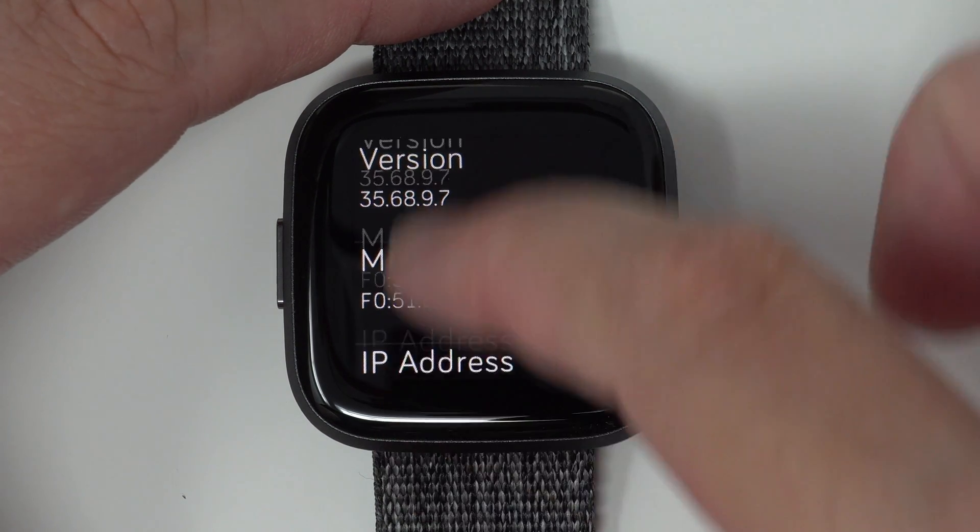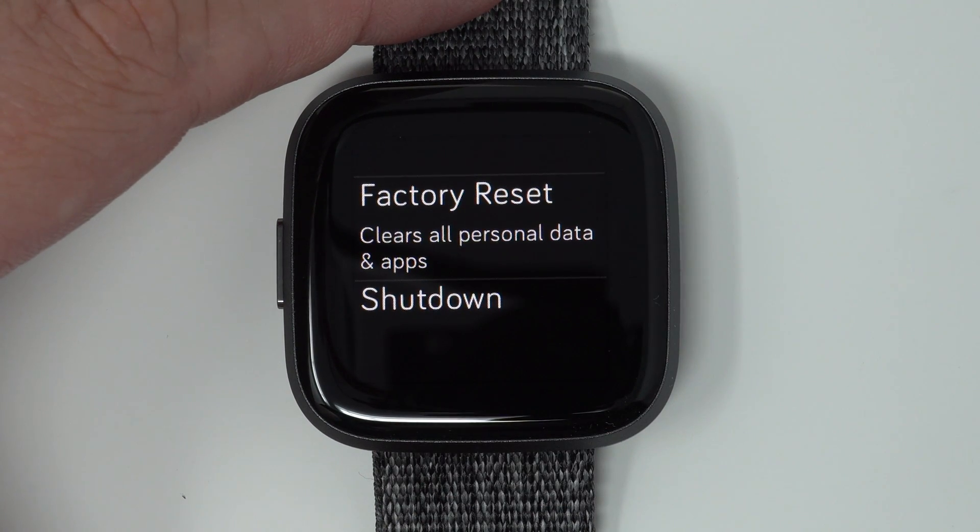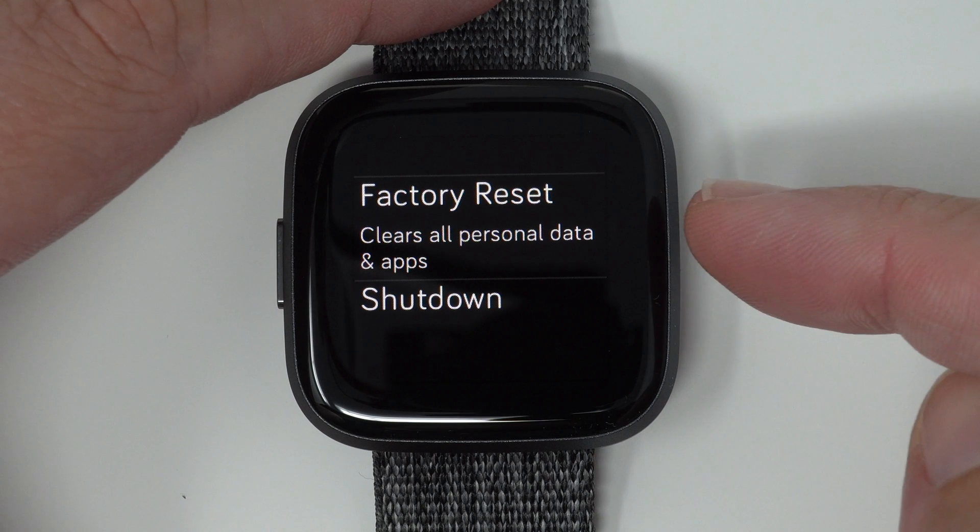And again, we're going to scroll all the way down to the bottom, almost, to Factory Reset.